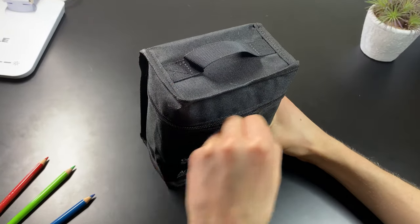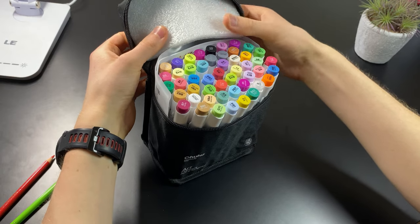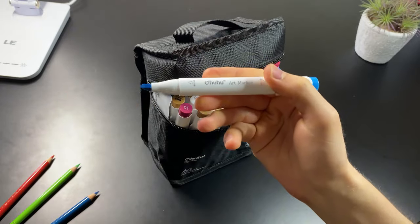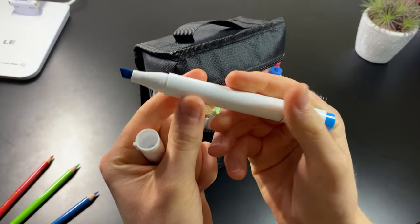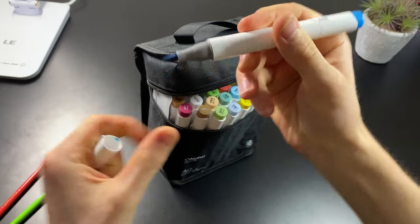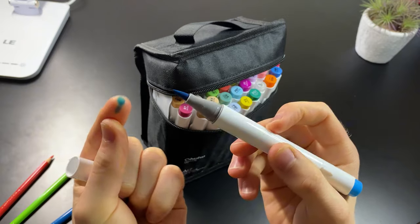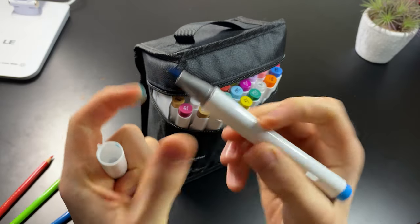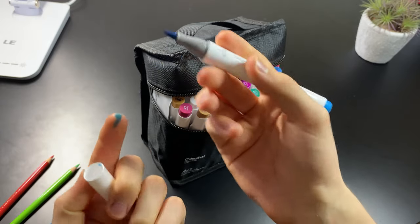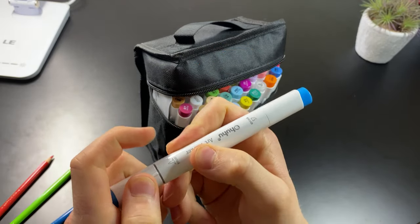Let's open these up together. Oh my goodness, there's quite a few pinks and purples by the looks of it. So apparently we have a broad tip like so — you normally get that with pretty much any other marker. But what I was really keen to look at is this brush tip. It's kind of juicy — look at that, all over my fingers. This is basically only found in Copics and really expensive markers. I'm really looking forward to using these.